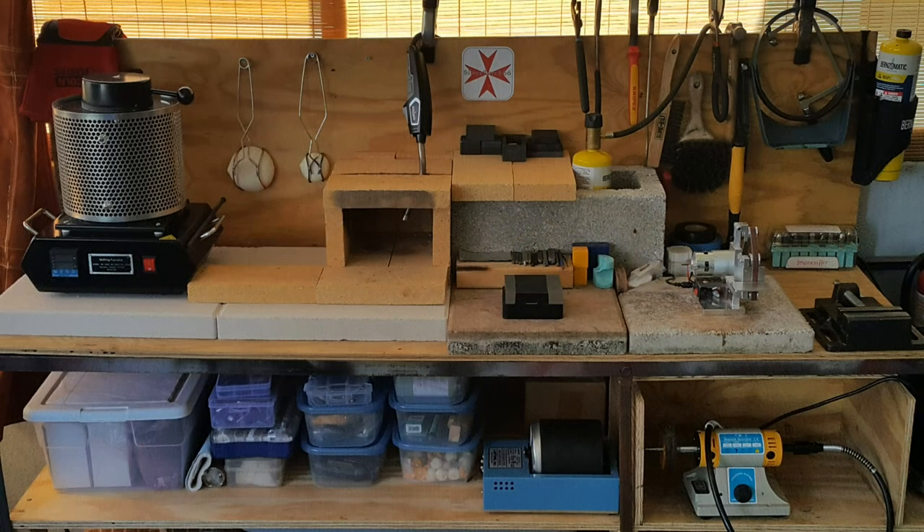This video will walk you through the Silver Torch 66 Pouring Bench to show you the equipment, tools, and supplies I use to make silver products. I won't get into too much detail because there's so much to show, and I won't be talking about how to pour in this video, but I will do follow-on videos displaying, explaining, and demonstrating this equipment and how I pour later.